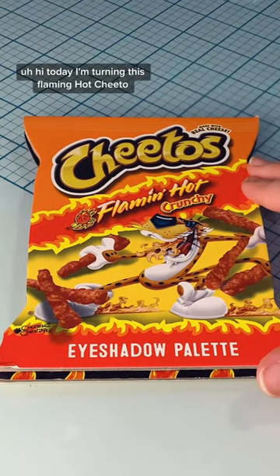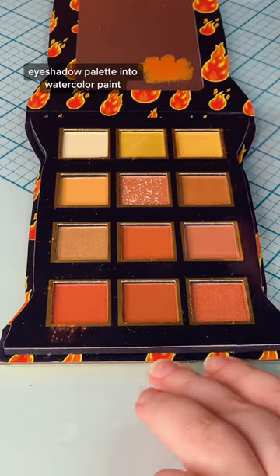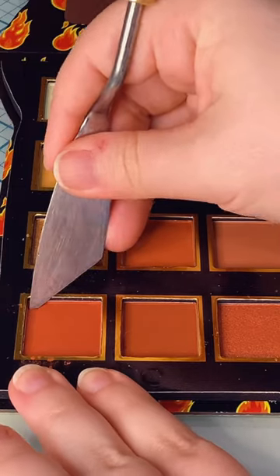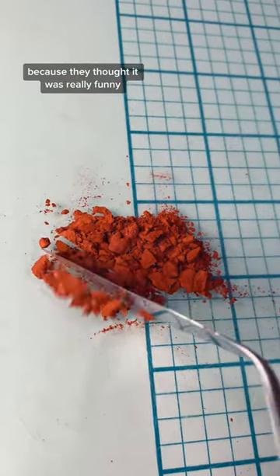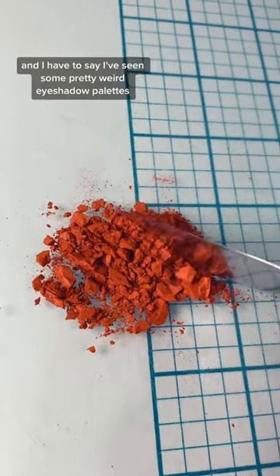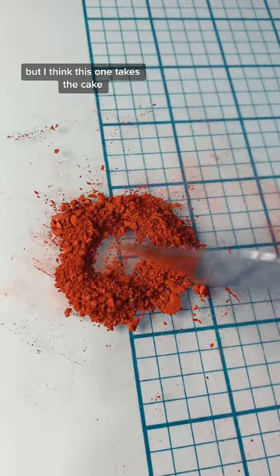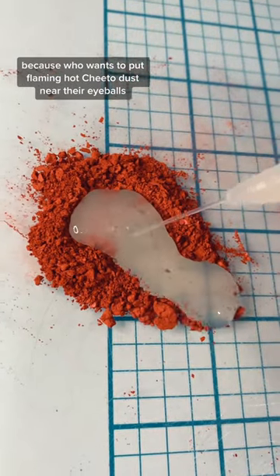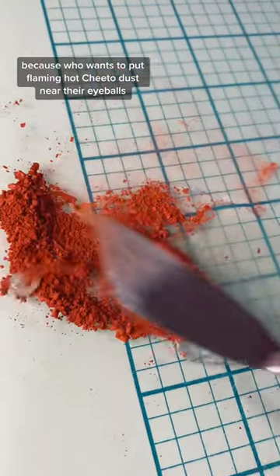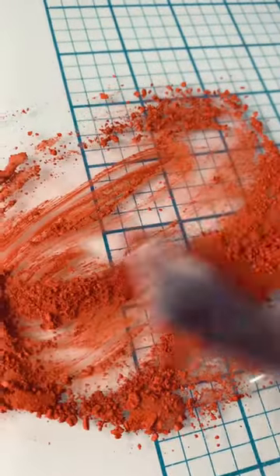Hi, today I'm turning this Flaming Hot Cheeto eyeshadow palette into watercolor paint. I received this as a gift from a really dear friend because they thought it was really funny. I've seen some pretty weird eyeshadow palettes but I think this one takes the cake — who wants to put Flaming Hot Cheeto dust near their eyeballs? I feel like that's not very appealing.